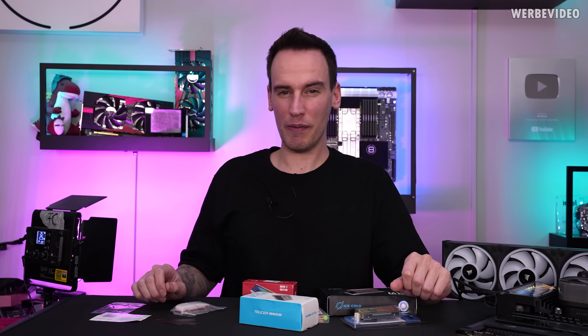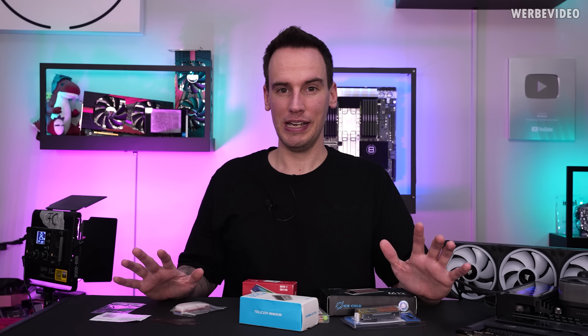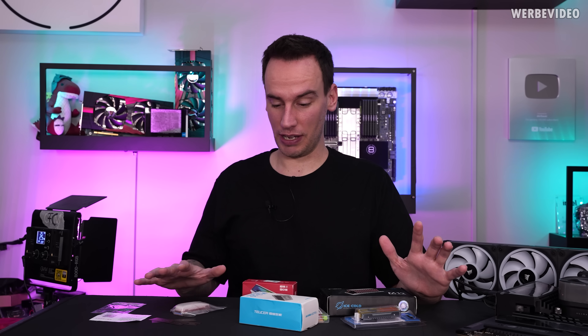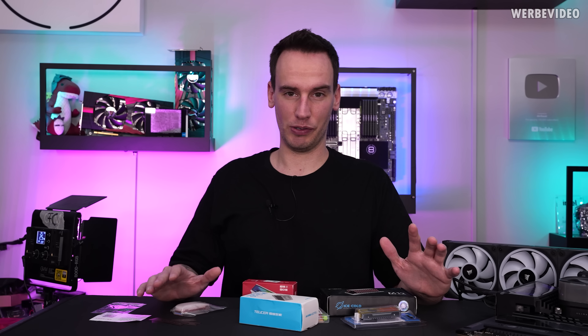Hi and welcome back to a new video. I was shopping on AliExpress again for obscure M.2 SSD coolers and I think I succeeded, because the things I have on my table — at least a few of them — I wouldn't even dare to call them heatsinks or coolers.